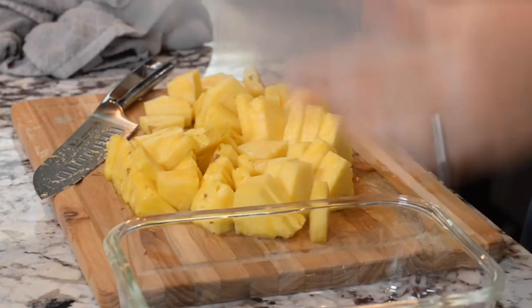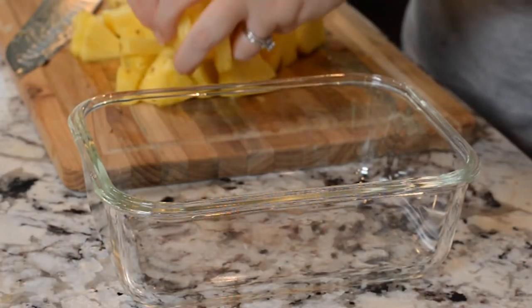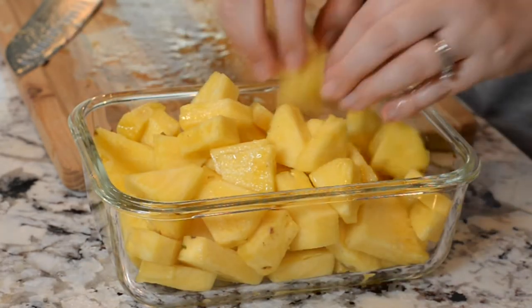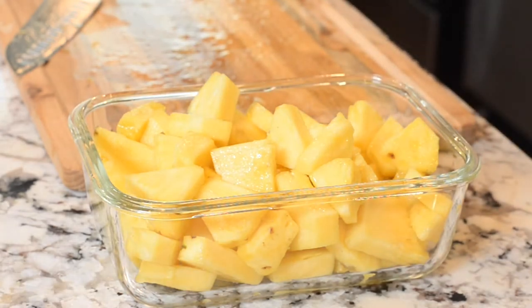You're going to want to transfer those to a storage container — I can link the ones that I have below. This will be good in the refrigerator for about five to seven days.